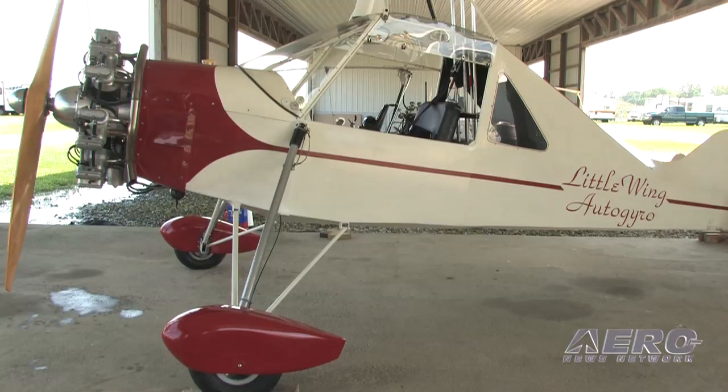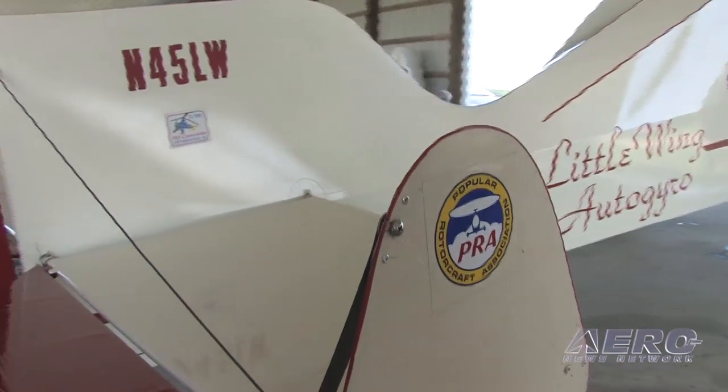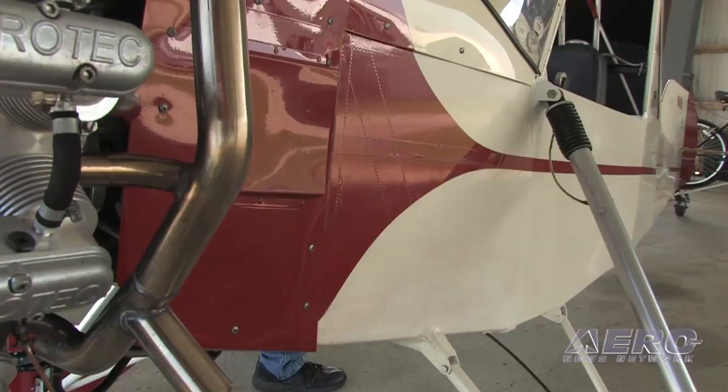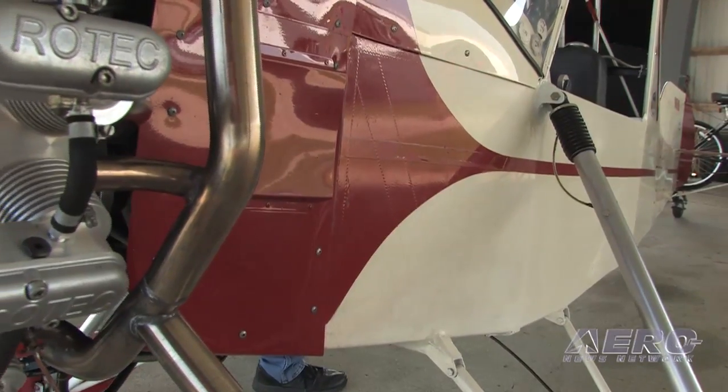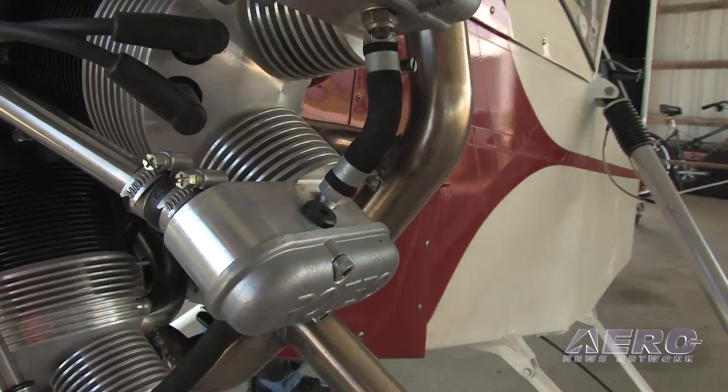There's not a lot of aesthetics — it's flat, slab-sided. I did all that intentionally so it wouldn't be hard to build. There are no compound curves or anything like that. You just lay it flat on a table, weld it up like a ladder, stand it up, get everything vertical, heat the members, and pull them together at the tailpost. That's not easy, but it's not rocket science either.